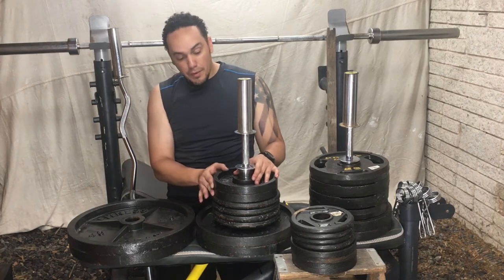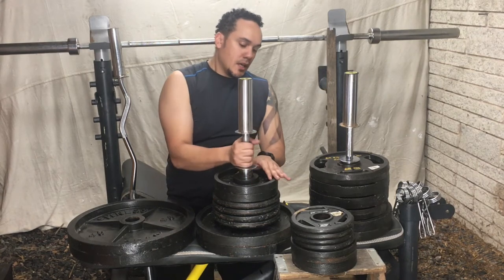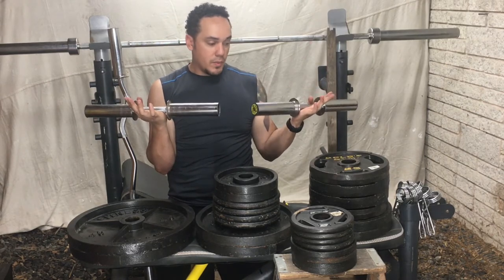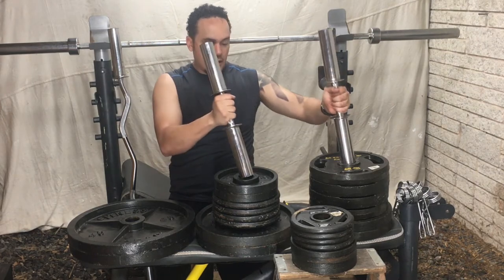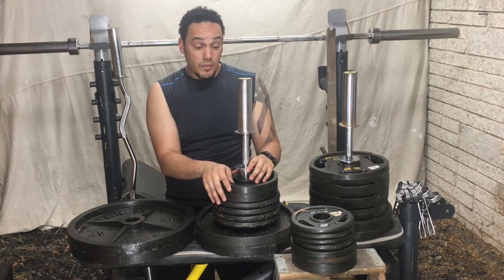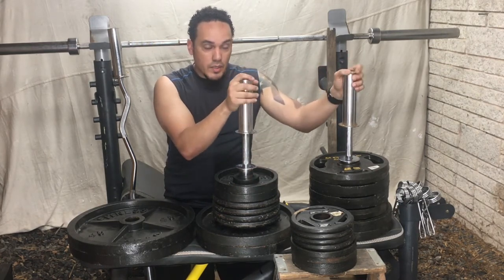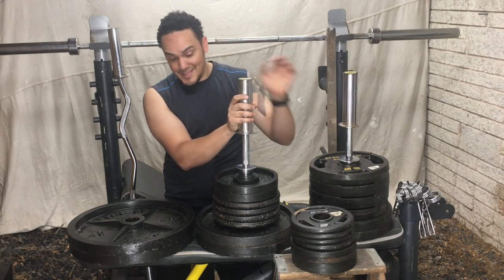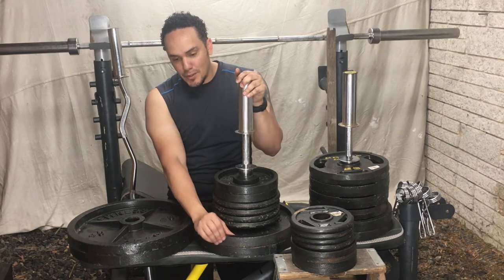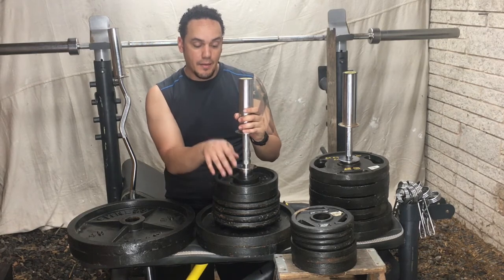These are all 10-pounders and I have six of them. I use them a lot — usually one on each end of my dumbbells. They get used a lot, not just for arms but also for chest and shoulders. Pretty much all the workouts I do are with these dumbbells and I will continue using them.